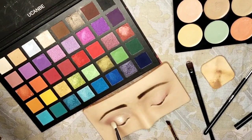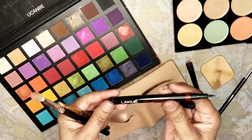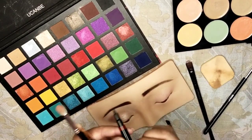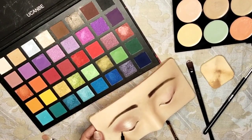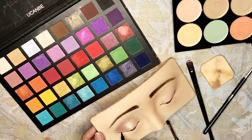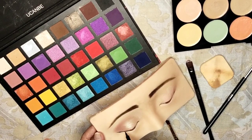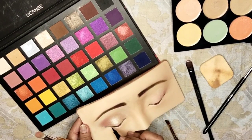Finally, the finishing touch: eyeliner. Apply your preferred eyeliner style. This step will not only define your eyes but also enhance the overall look.